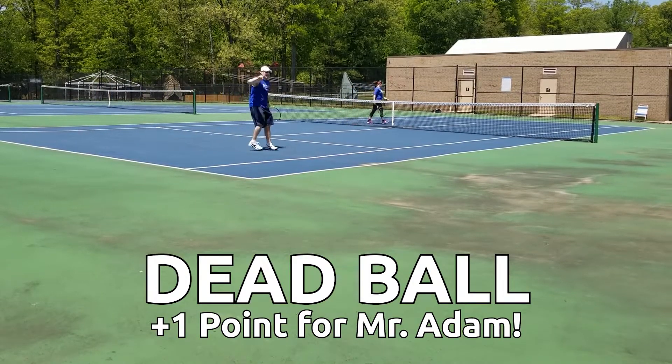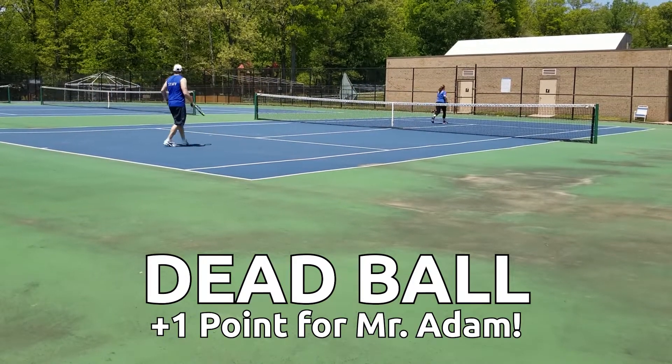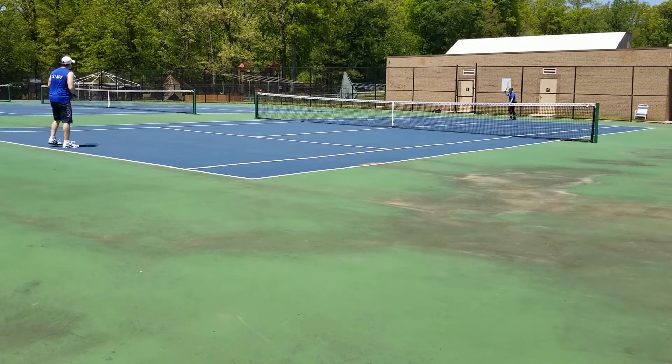1-0, Mr. Adam is winning. Mr. Adam Padilla is winning 1-0.